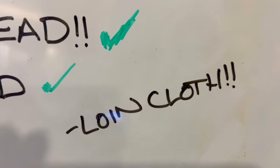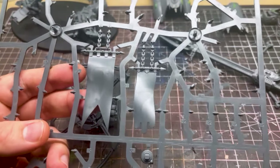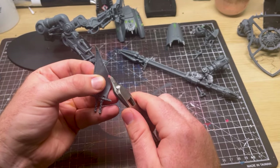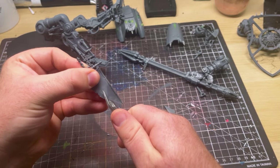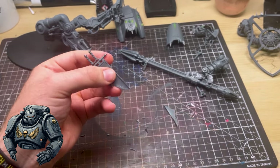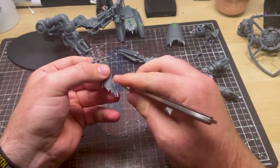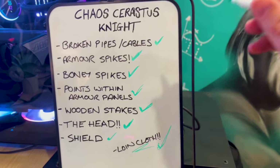I forgot to include the loincloth in the build process — luckily it's really easy. I'm using the bigger of the two loincloths that come with the Serastus Knight and all I'm going to do is cut it up into a raggedy shape with a little bit of a slant, make lots of holes, smooth it down, and make it look as fabricy and ragged as I can. And you'll end up with something like this — a really satisfying final tick for all the converting.